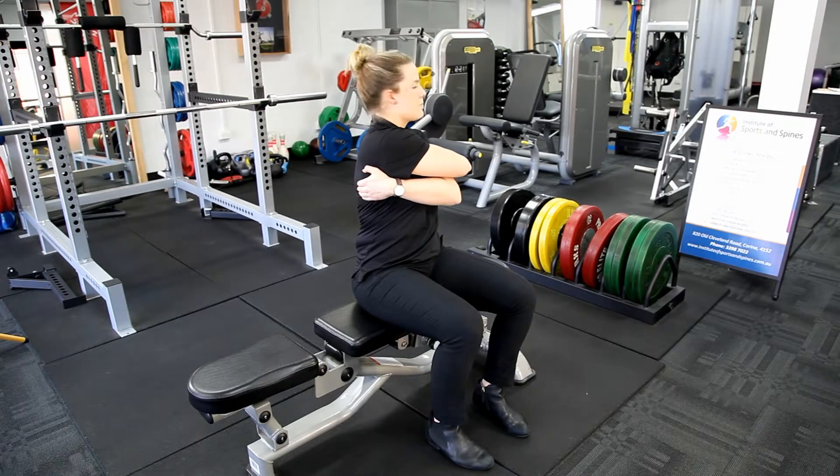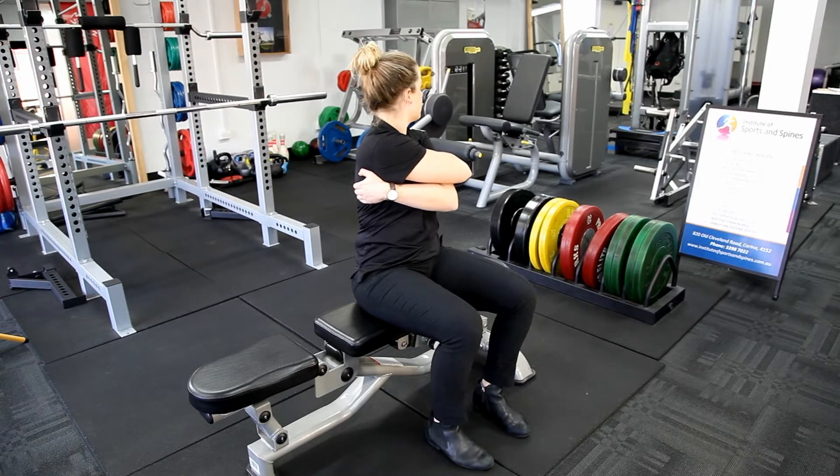Then we repeat: turn the head to the right, deep breath in, hold the breath, turn head to the left, deep breath out, and relax.